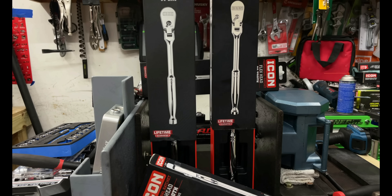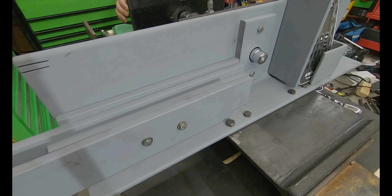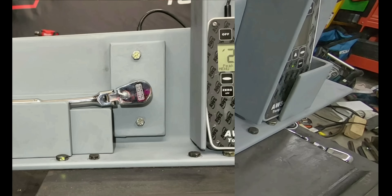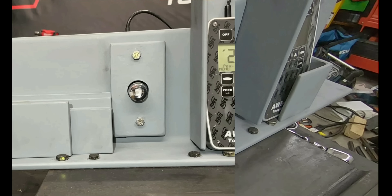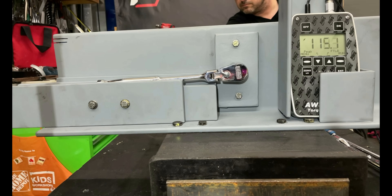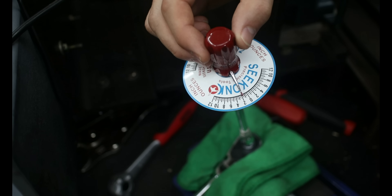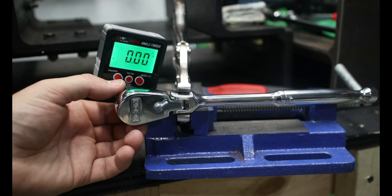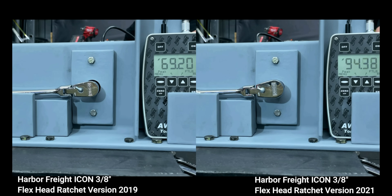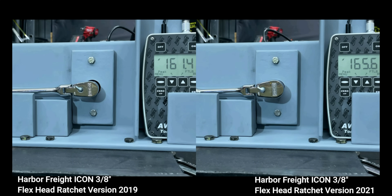Today we'll be testing out the Harbor Freight Icon flex head 3/8 inch ratchet like never before. We'll be putting this through multiple different tests: a strength test, as well as how little back drag this ratchet has. We'll be testing the 90-tooth ratcheting mechanism to see the degrees of arc swing. And did Harbor Freight finally resolve the Icon flex head 3/8 inch drive ratchet issue from 2019 with the new 2021 version?